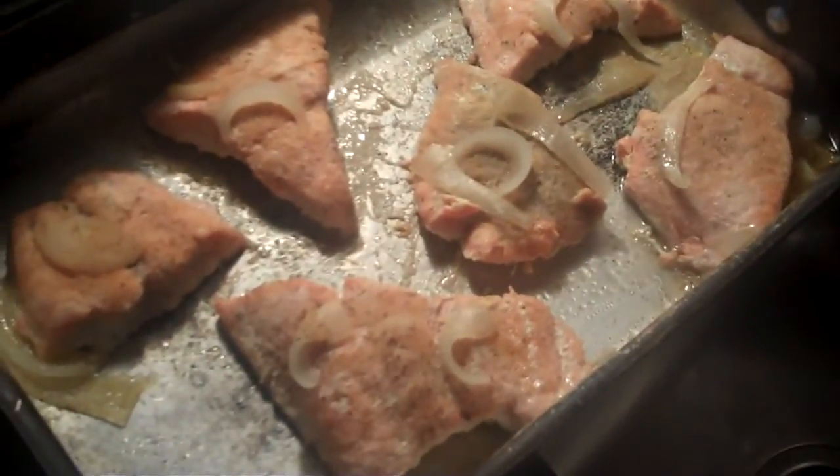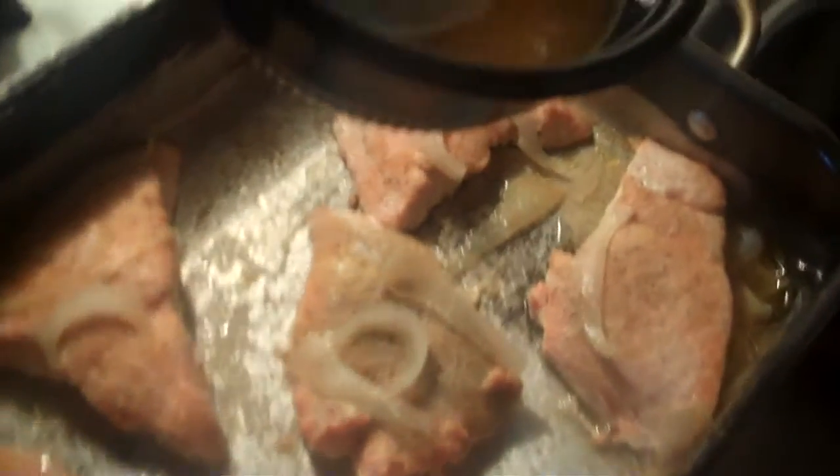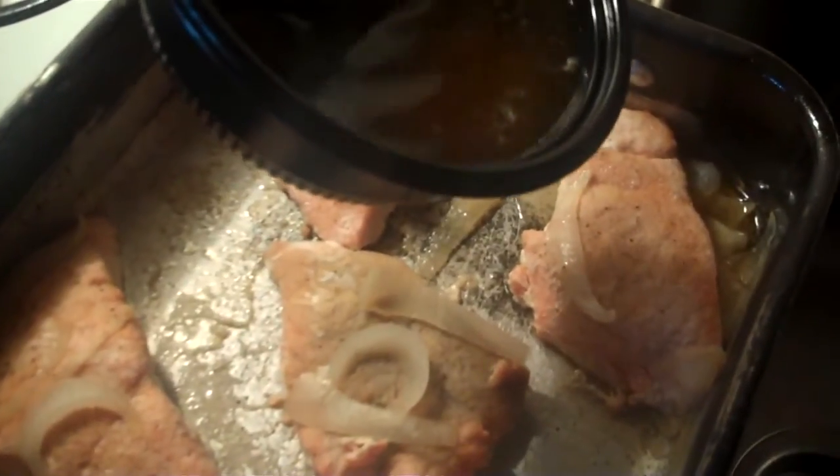When I get back I will show you all the finished result, so stay tuned. Okay, I'm back guys — the salmon is done. What I'm gonna do is take this butter that was cooking on the bottom and baste it over each salmon individually.